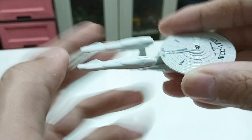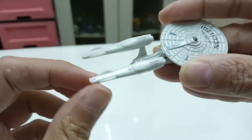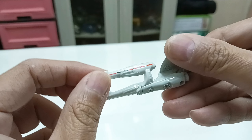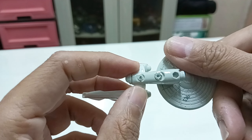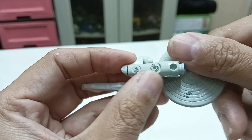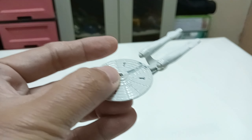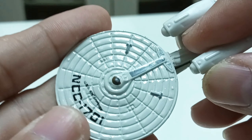Just to let you know, the nacelle sections are actually rubbery plastic on both left and right. They are held together by a screw here.